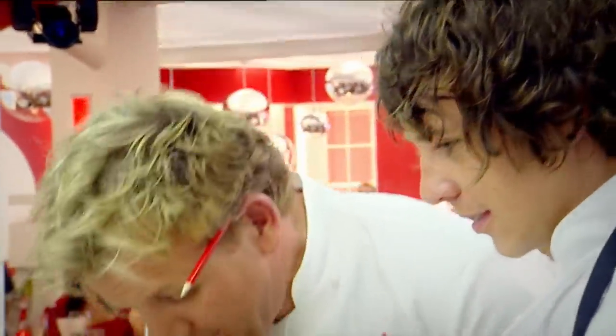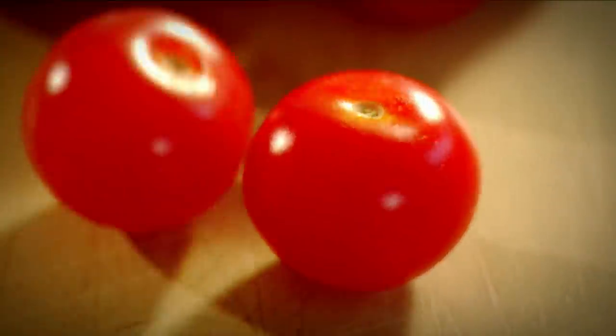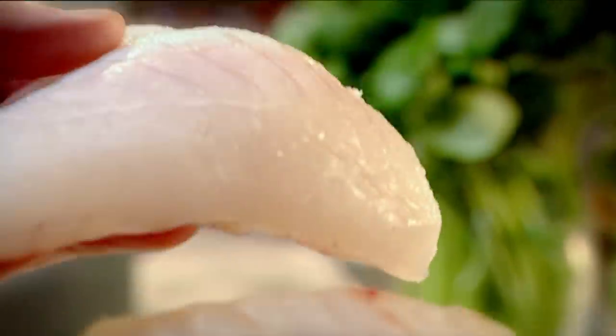Welcome back to the F Word. Time for the main course: herb-crusted brill in shallots and tomato. Herb-crusted fillets of Cornish brill. This is a very sweet, delicate fish, packed with flavor, but very robust in texture.